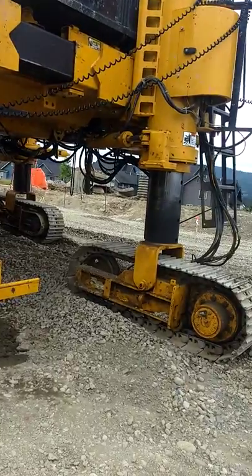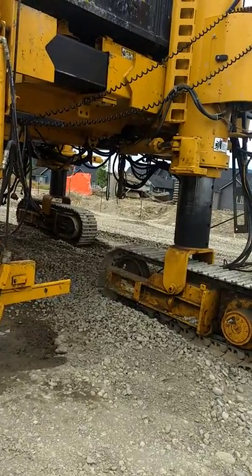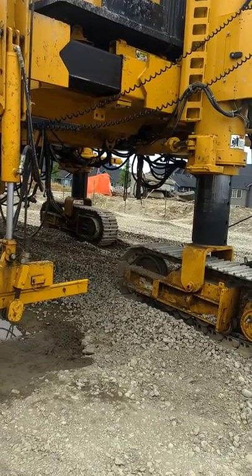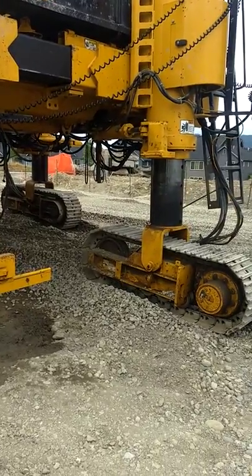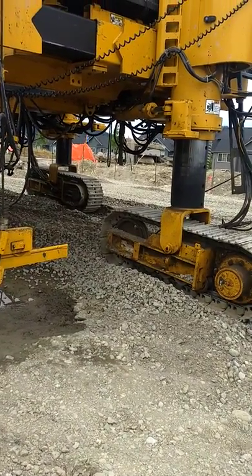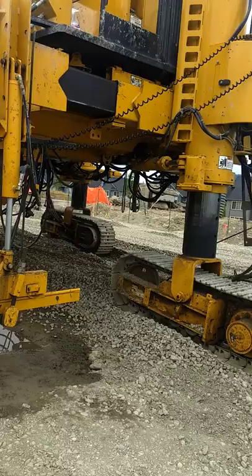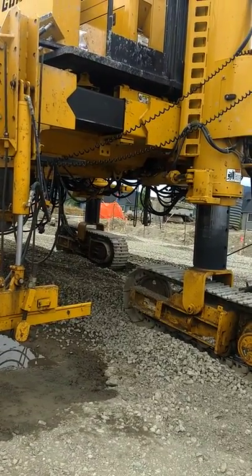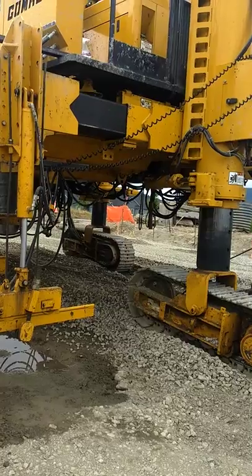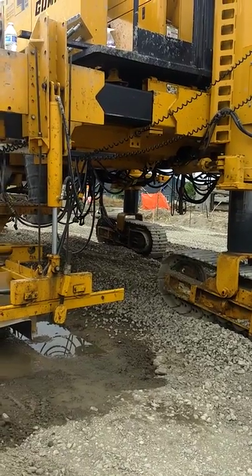And then this one back here — this track — it's the one that's following the string. It's kind of a crazy setup, pretty ingenious. I don't know if you can see that track start to climb that pile of gravel — if you watch, that tube will start just going up. It's moving really slow. That's how this thing works.